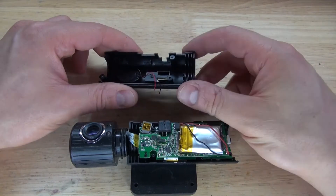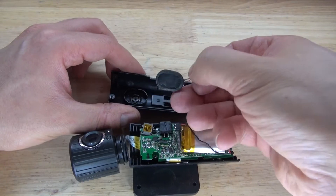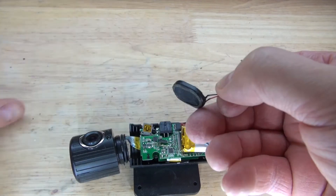This part of the housing is useless, and this part of the housing has a very tiny speaker. Pull that out carefully, and there — a very small speaker. Definitely can use that for a future project.